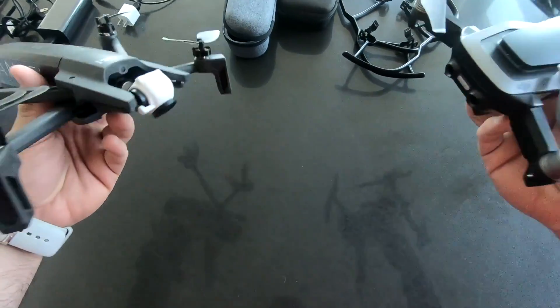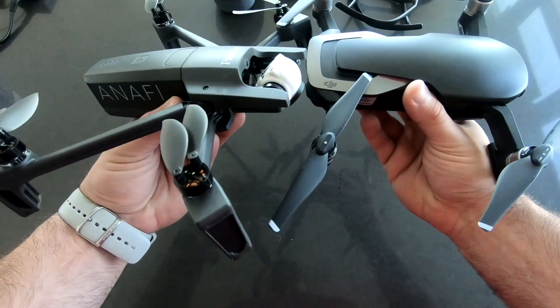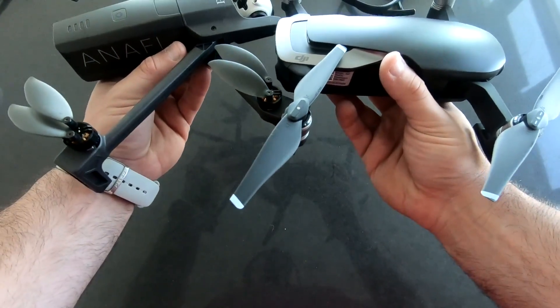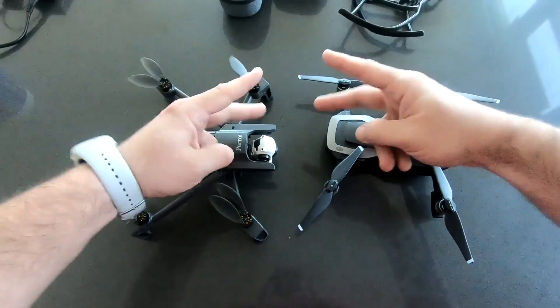First time on camera, two birds kissing — Parrot's Anafi and DJI Mavic Air, just be friends. All right, thanks for watching this video, see you next time, peace.